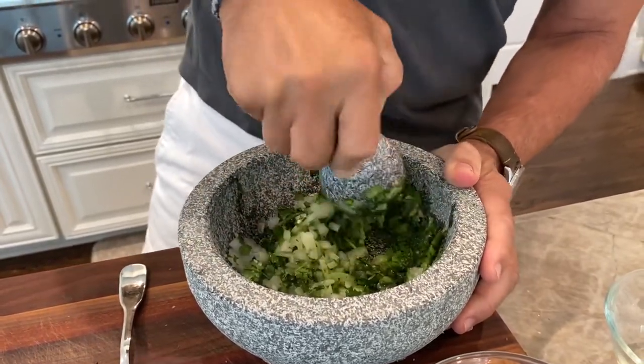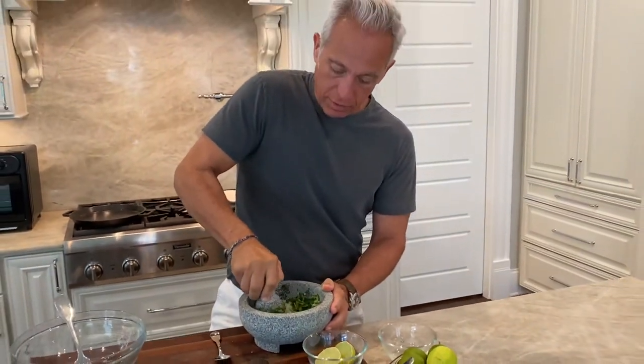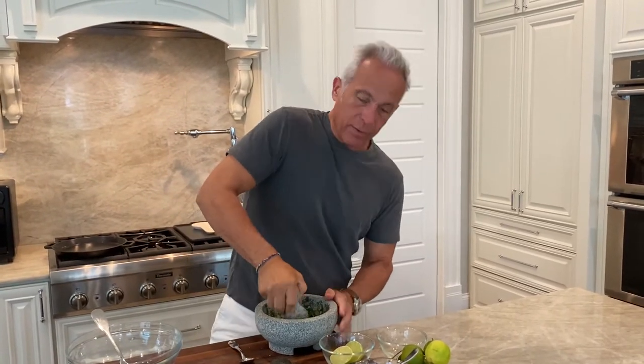So salt, chili, onion, and about two or three tablespoons of cilantro for about two or three avocados. We're going to make a paste out of it — we're not going to mash it completely. And we're going to add it to our bowl.